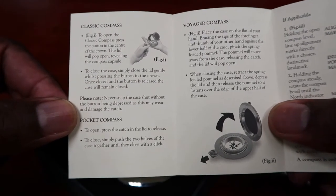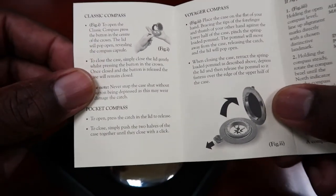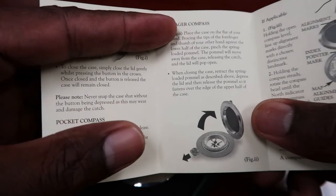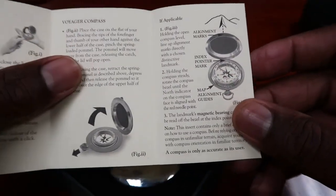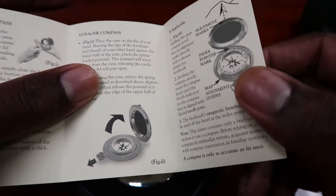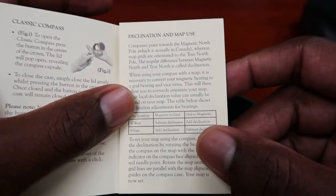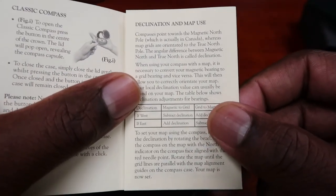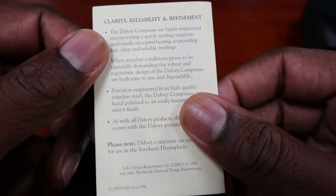So you have your classic compass, you have your pocket compass, and you have your Voyager compass, which I have. And it pretty much just tells you how to open it. You have to pull the pin to be able to release the catch, then you can flip it open. Destination and map use — I was telling you about that.